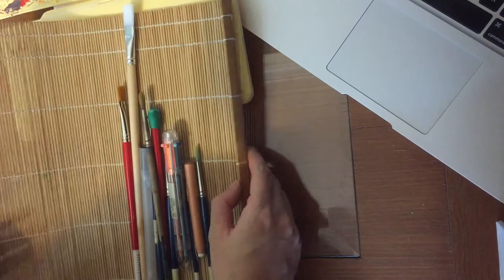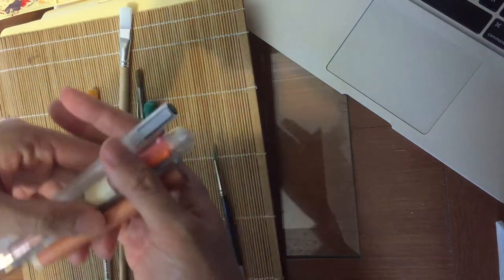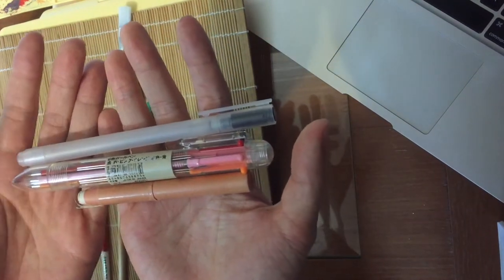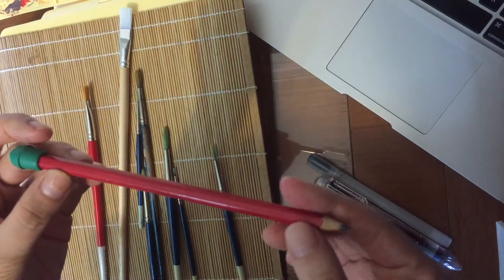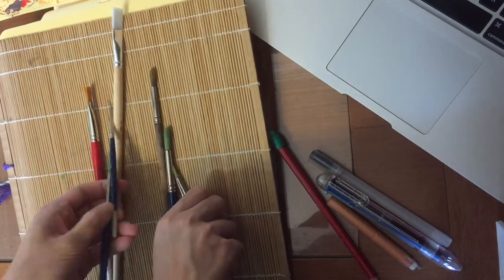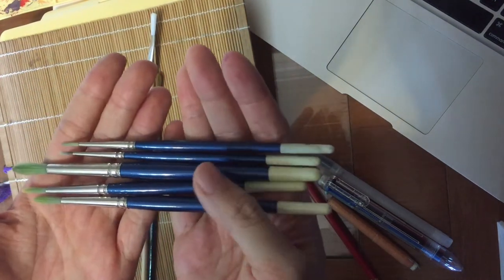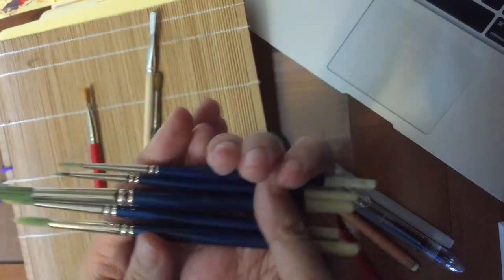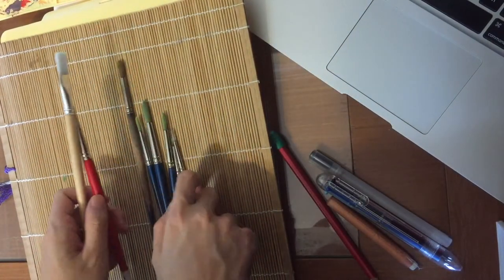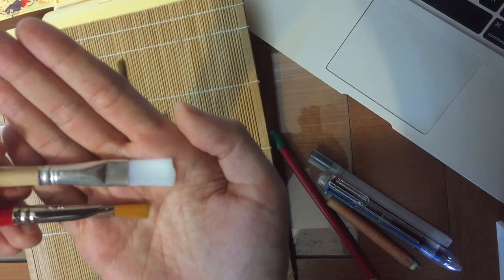Moving on to my other supplies — I have a few different brushes and pens. These are stationeries from Muji, and I also always use a Bubble Castle pencil, a really basic one. I also got some brushes when I was learning watercolor six or seven years ago from my teacher. I'm not really sure about the brand but they come in different sizes and I always use them. I also have some flat brushes that I just got recently and I'm still learning how to really use them.